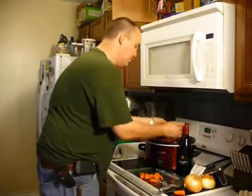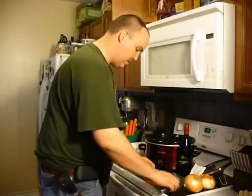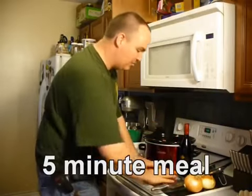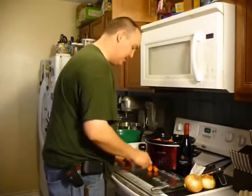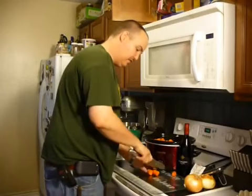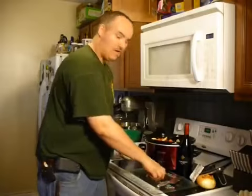Put your carrots in there as well. Remember the onions are going to go on top because those are the softest of the vegetables. This whole meal is only going to take about five minutes to prepare. It does take five to eight hours to cook, but the great thing is you put this on, go to work, come back, and it's ready to eat.